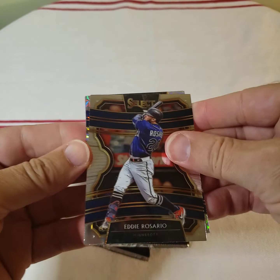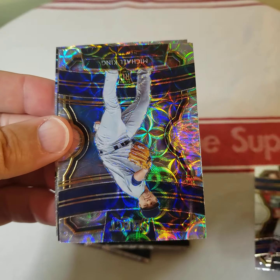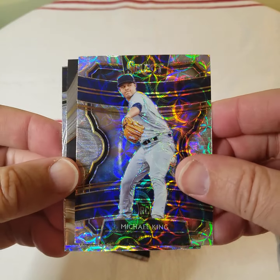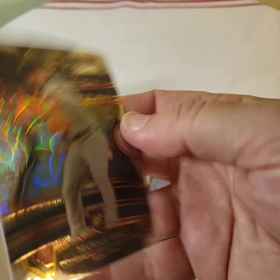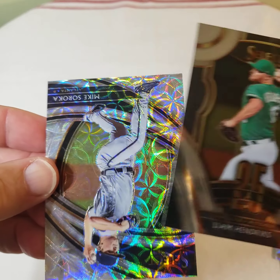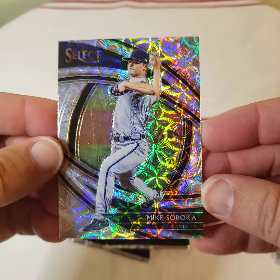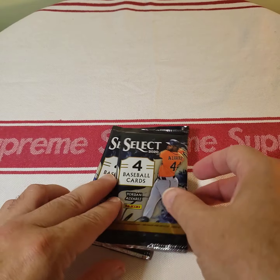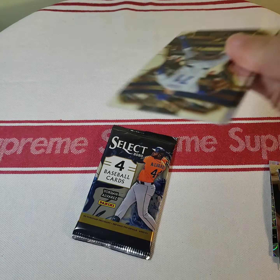First pack: Eddie Rosario. These are some neat looking cards. Michael King — I don't think it's a special card of any kind, it's not numbered, I guess it's just part of the base set. Liam Hendrix and Mike Soroka. So nothing special out of that pack, which is kind of typical from what I've seen.